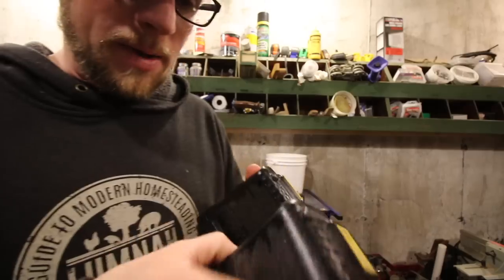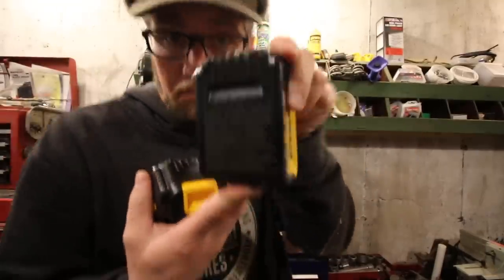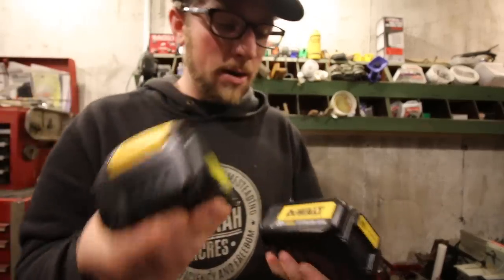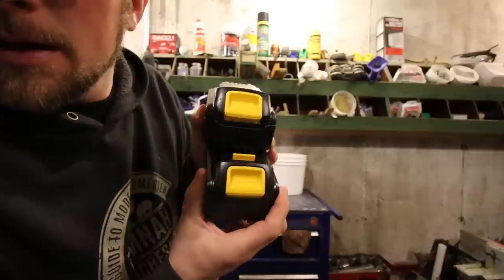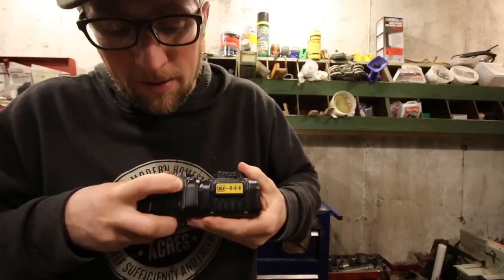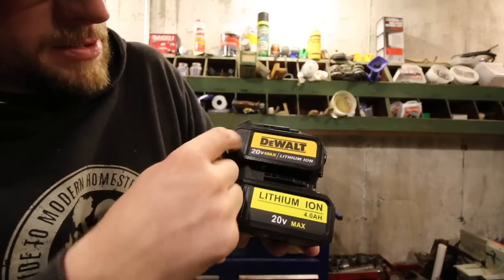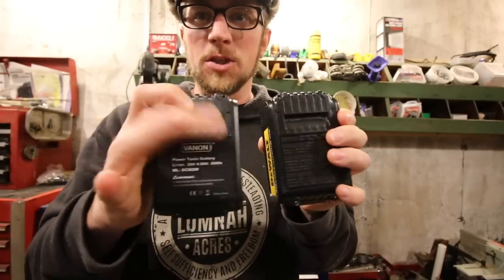I was looking — this battery is made in Korea, this one is made in Malaysia, and this one is made in China. They're all made all over the place. What really surprised me about the aftermarket one is they are identical looking. The labels are different, but the button color is pretty close to DeWalt's. The plastic grooves and the base are identical, though this one's shinier — probably because we haven't used it yet.